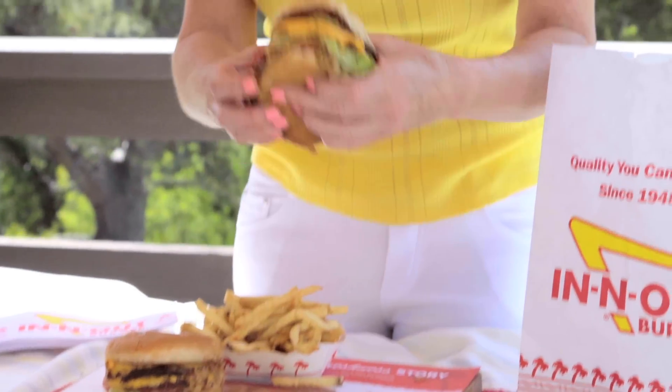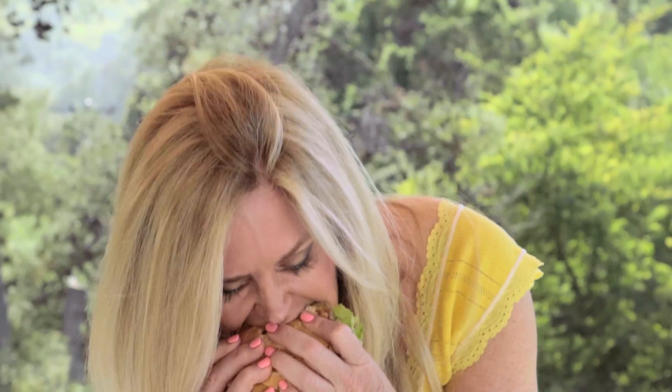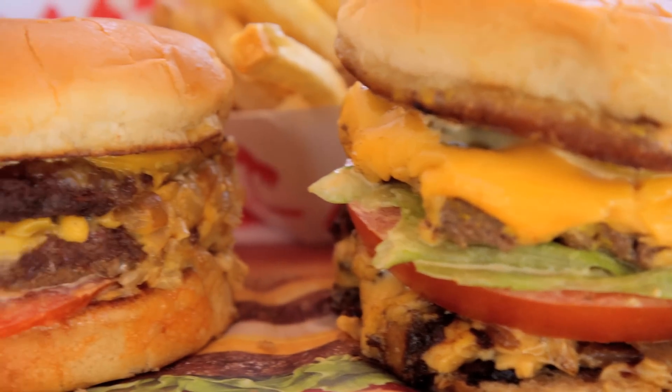Oh wow, I'm in heaven. And that really does taste like an In-N-Out. But let me double check. Yum. I think I nailed it.